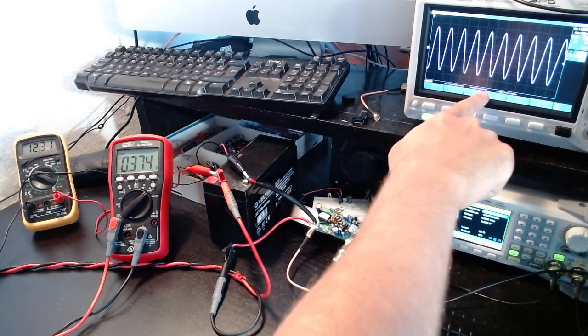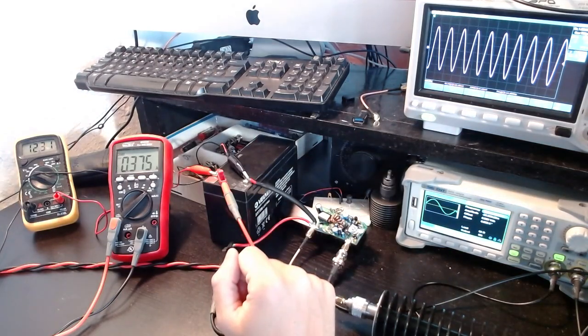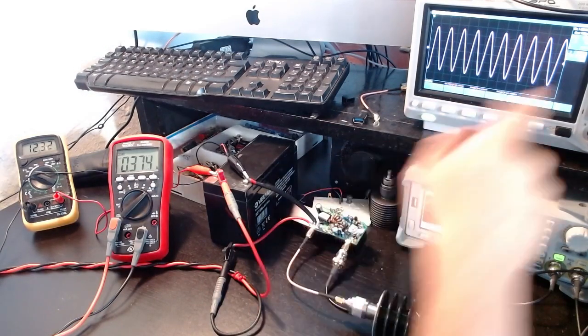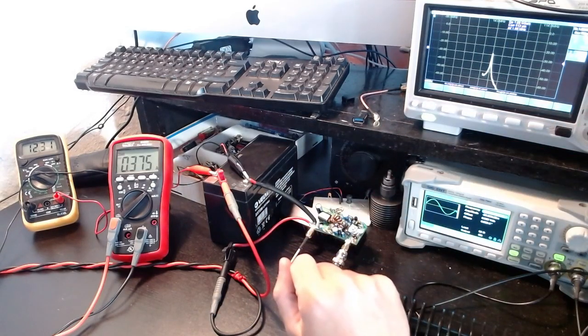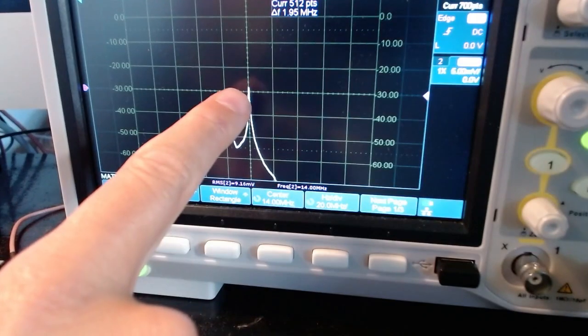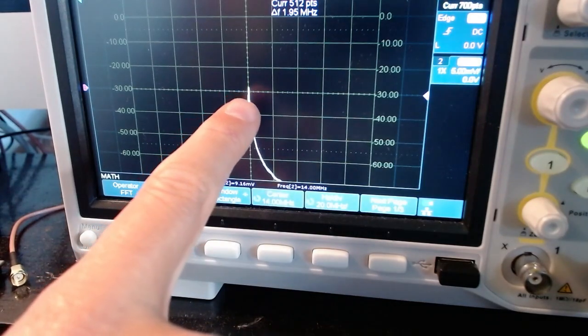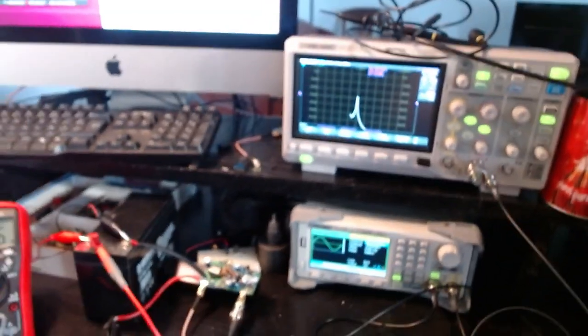The oscilloscope reads 9.15 millivolts RMS. Let me look at the FFT. Zooming in — the FFT is centered at 40 MHz, and as you can see we are just above minus 30 dBm. So the amplifier is working as expected. It's pretty amazing that something costing $22 can actually work properly on the first try.